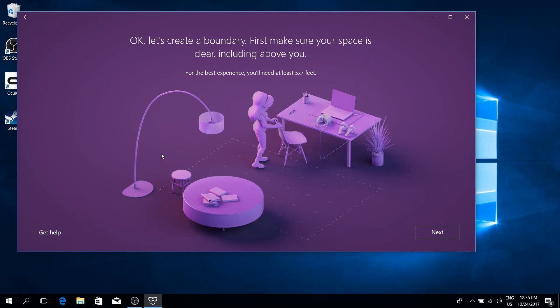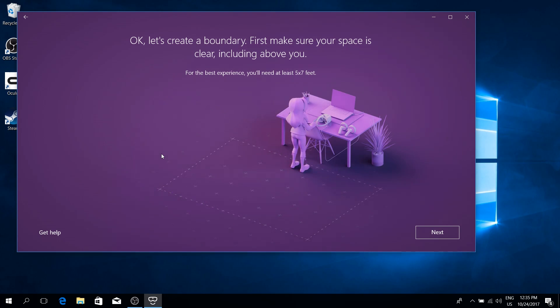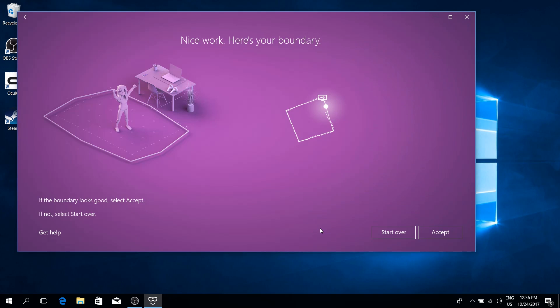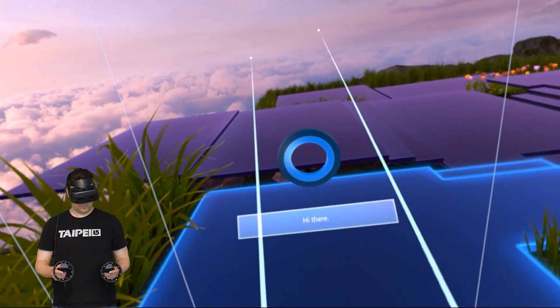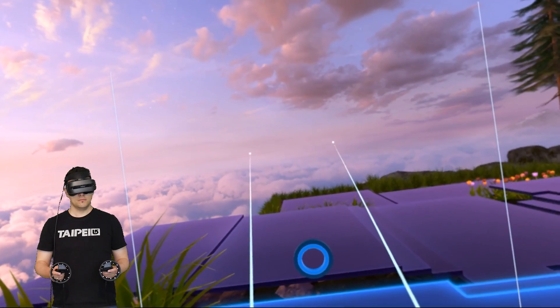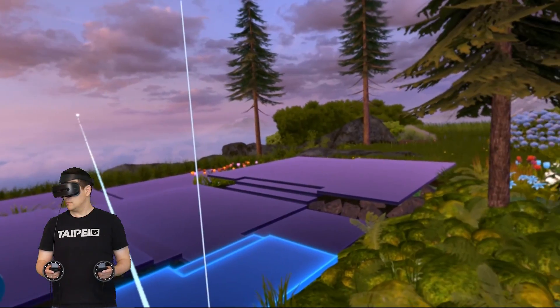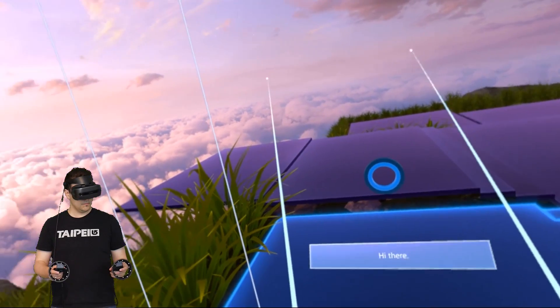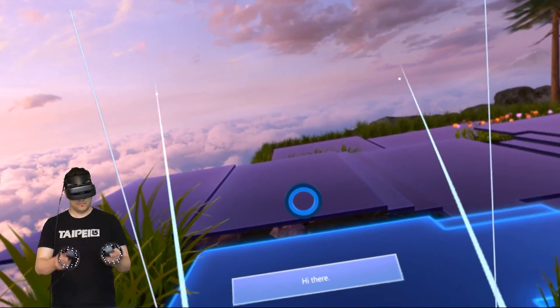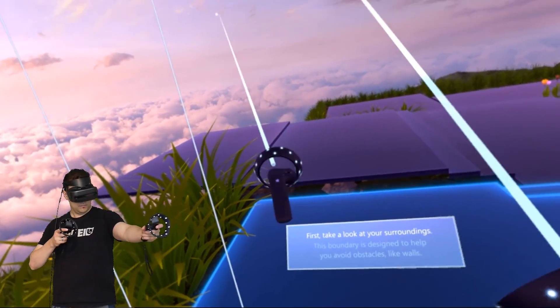I wanted it all and chose the room scale experience. In the next step, you simply walk the headset along your play boundaries in order to set those up. Everything worked on the first try, and in the next step you turn on your motion controllers and they will be automatically recognized by Windows. That's all. The setup process is incredibly simple and a big win for the Windows Mixed Reality platform as opposed to Oculus Rift or the HTC Vive.